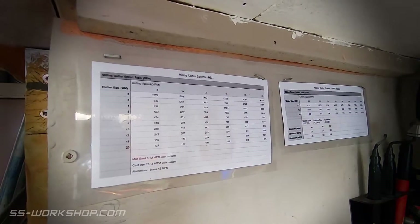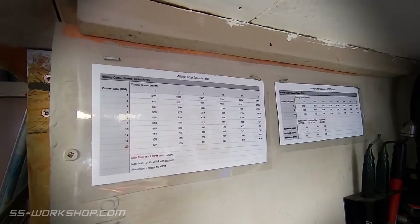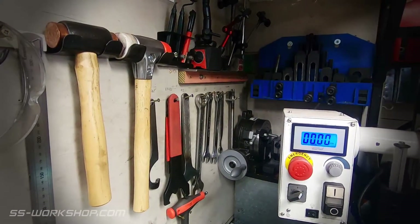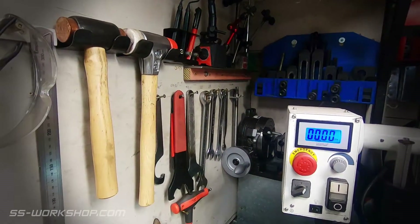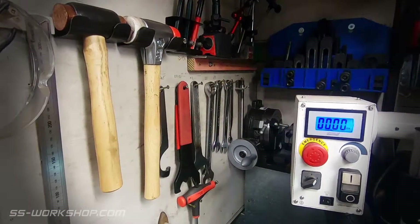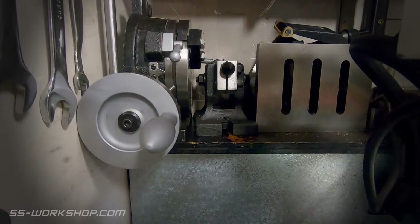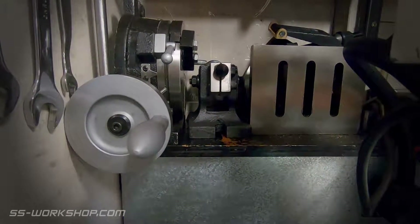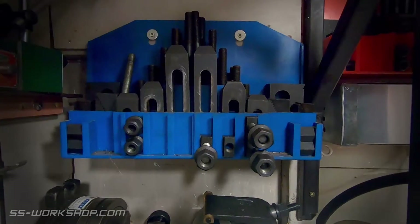Now let's have a quick look at the walls around the mill. Starting with my trusty speed chart — I use this all the time for setting the speeds on the mill. I keep a couple of plastic and copper hammers along with all the standard spanners I use, which ensures the correct spanners are always used. I keep my rotary table and angled plate tucked behind the mill to minimize lifting, and a couple of sets of hold-down bolts on the wall.